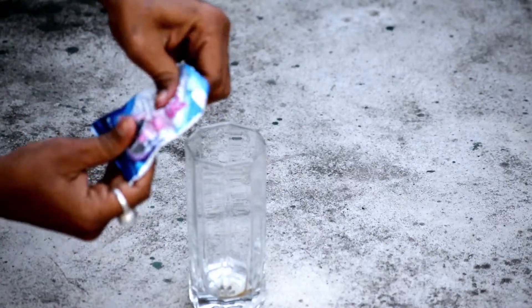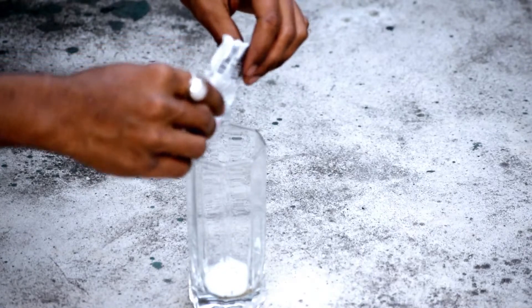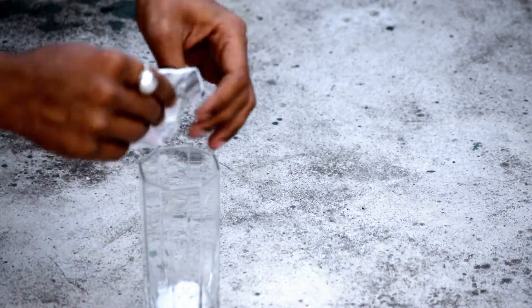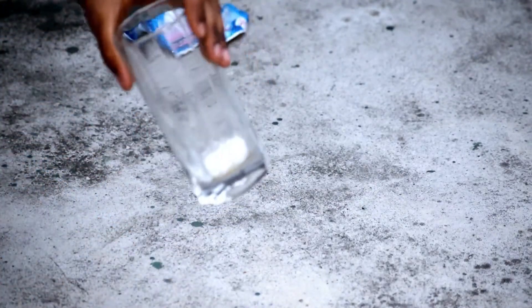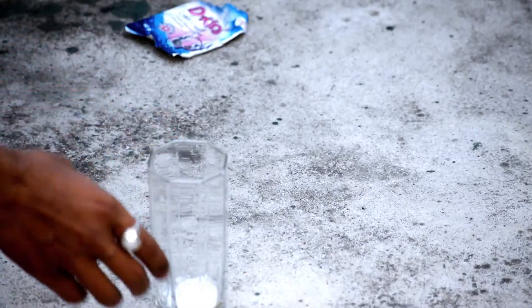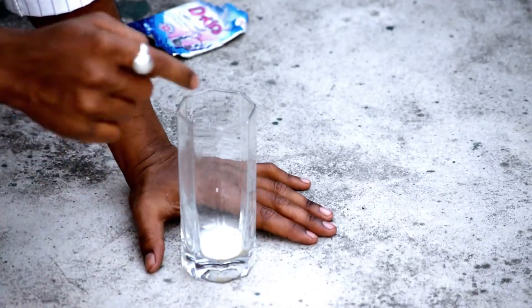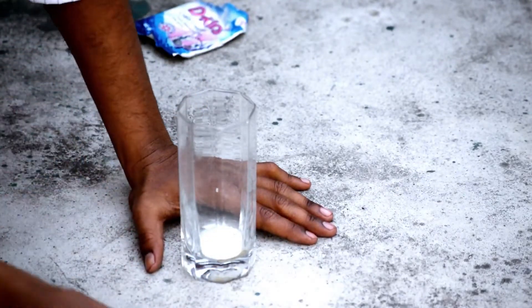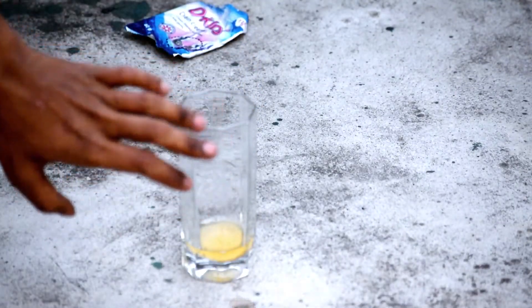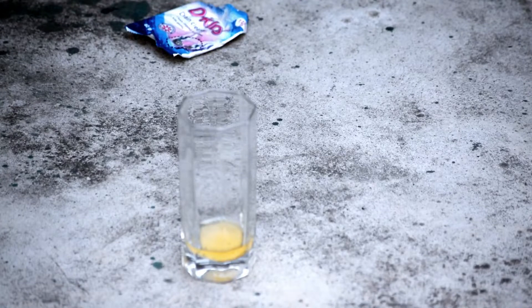Let me show you the drain cleaner. We have all the copper salts, and we have to boil it for a long time. Now we are going to add it to the inside of our container.